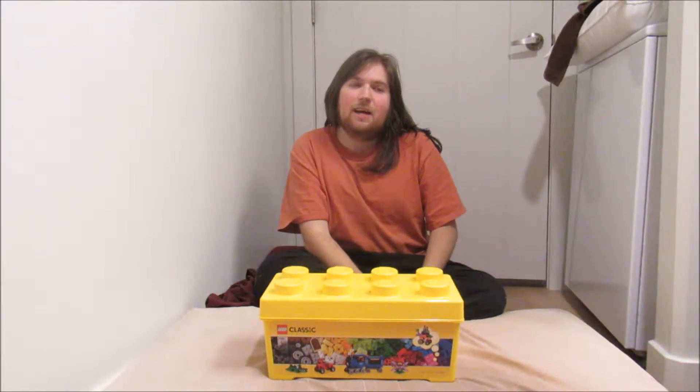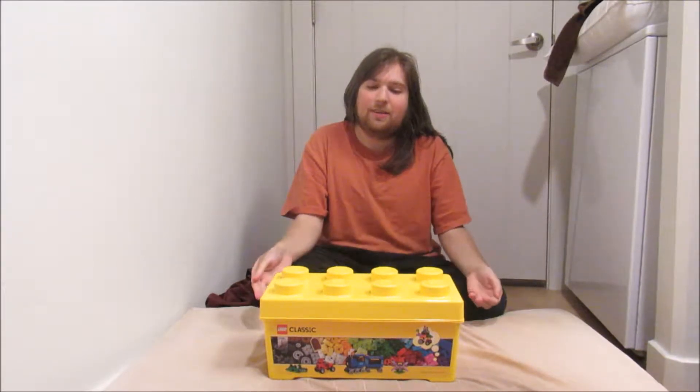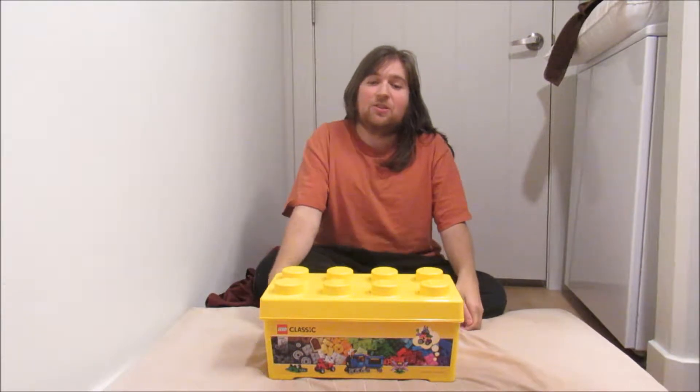Another video of me. This time I have some Christmas presents that I got for my parents. This one's my mom's — it's actually Legos, and here's what's inside.